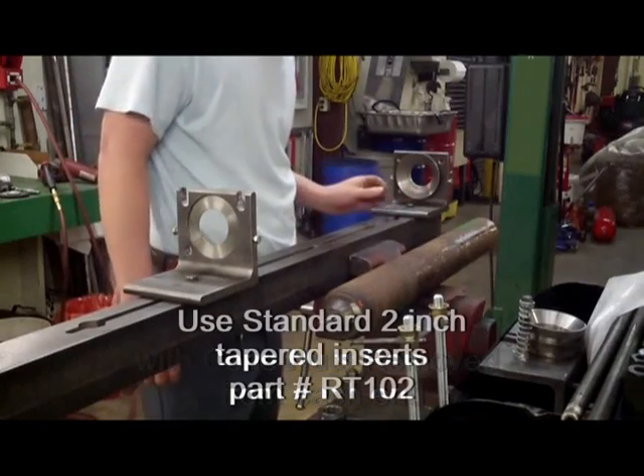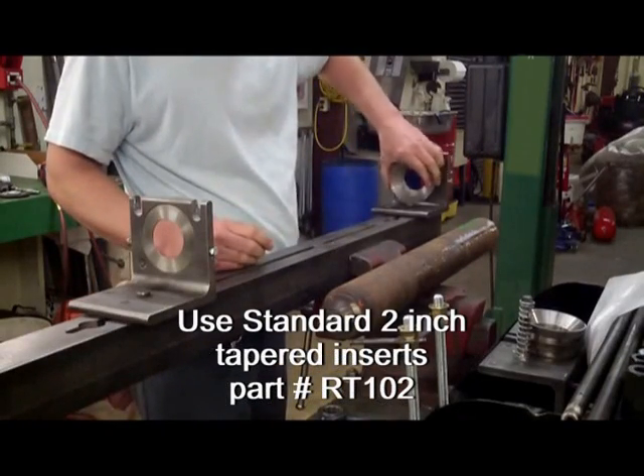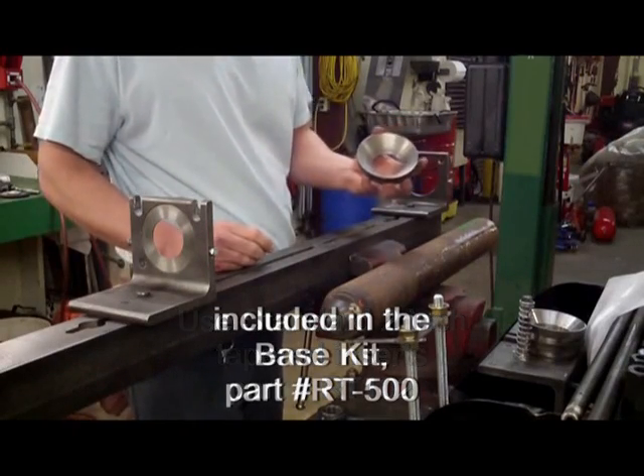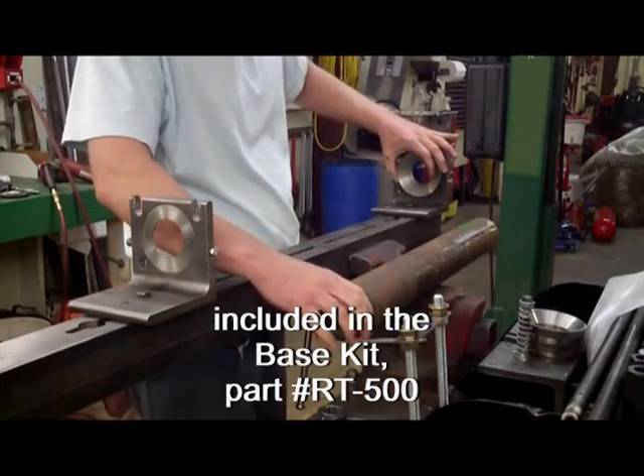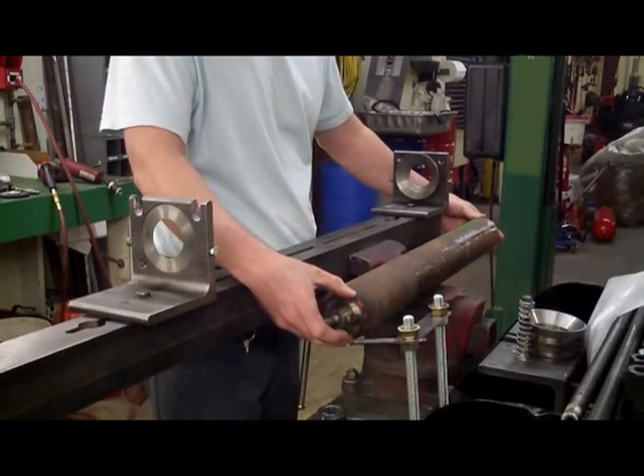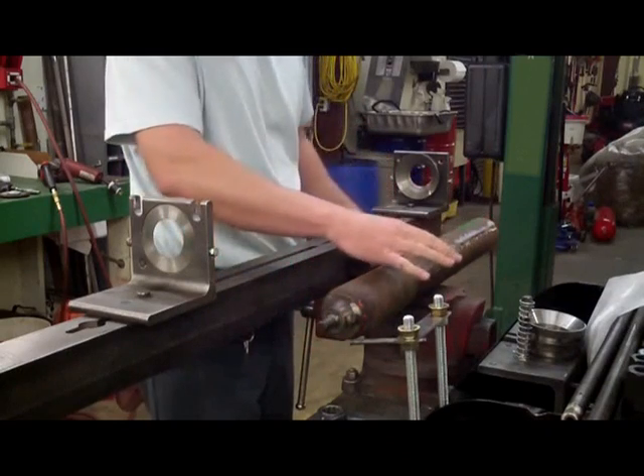With the cone nuts removed from each end, the standard 2-inch tapered inserts, part number RT-102, which are included in the base kit part number RT-500, will work with no problem. Simply remove the cone nuts and then capture the roller.